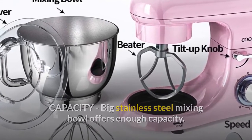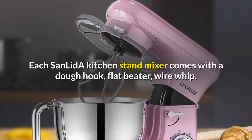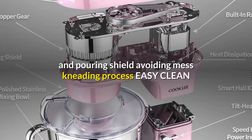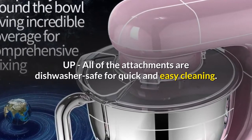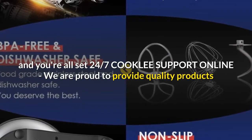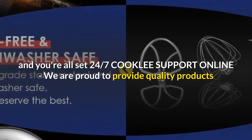Each stand mixer comes with a dough hook, flat beater, wire whip, and pouring shield, avoiding mess during the kneading process and enabling easy cleanup. All of the attachments are dishwasher safe for quick and easy cleaning — just throw them in the dishwasher and you're all set.